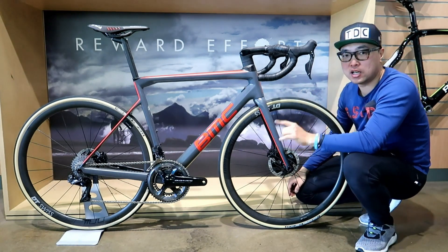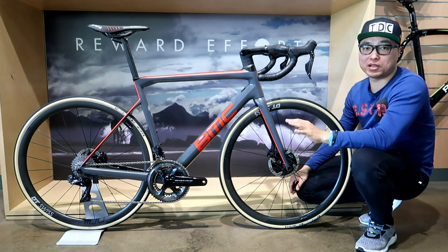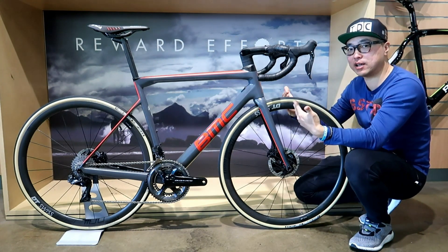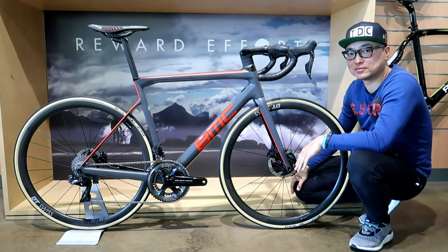On the derailleur hanger, apparently BMC machined it down to the last bit of aluminum to reduce weight. But if you lean your pretty bike outside a coffee shop, be careful — don't let it drop.